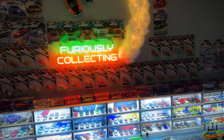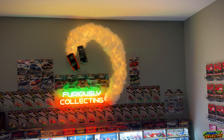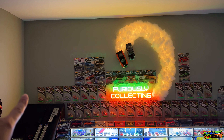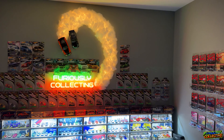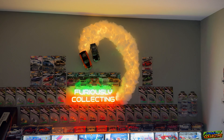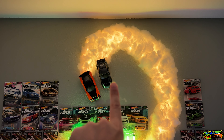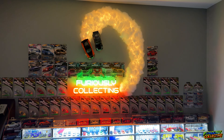Man, this looks so freaking cool. I like how the smoke trail goes down and kind of connects up with the 'Furiously Collecting' sign. I think it'll look even better once I get the other cars put back up on the wall — it looks a little unfinished right now. I'll finish up with a Racing Champions car and a bunch more premiums over there. The only other thing I'm debating is whether to put up some small plastic drift barriers to make it look like they're drifting around something.